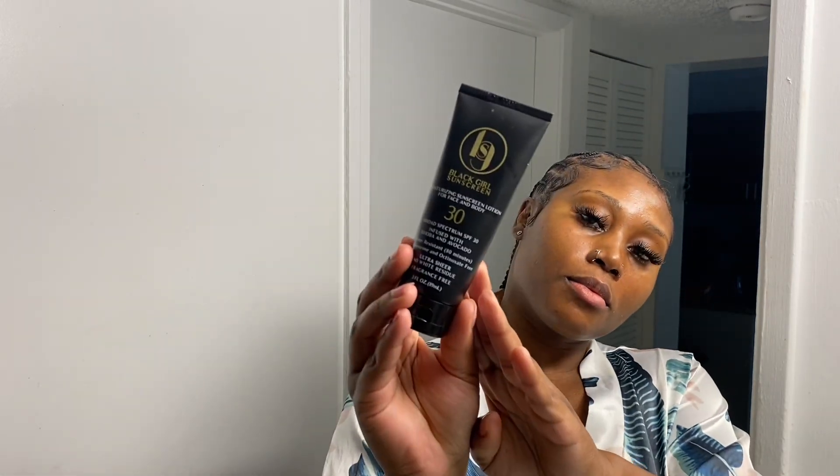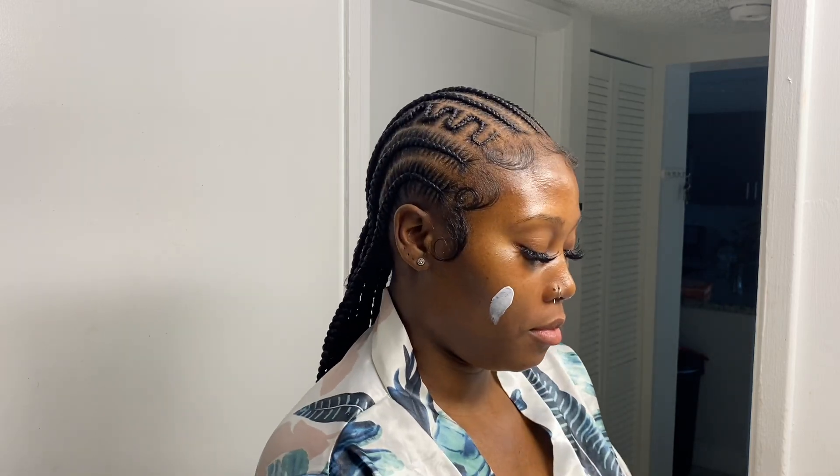Last but not least, I always use my Black Girl Sunscreen for an extra skin protector. I brush out my eyebrows and fan my lashes, and here you have a nice fresh face. Thank you for watching, I hope this was very helpful.